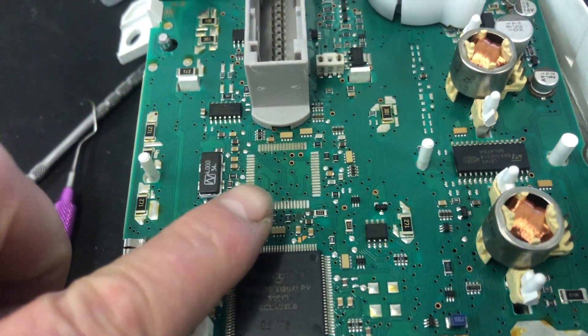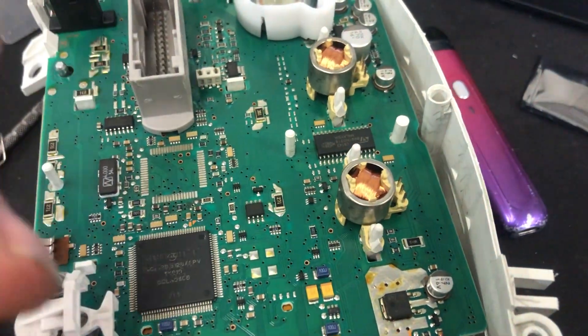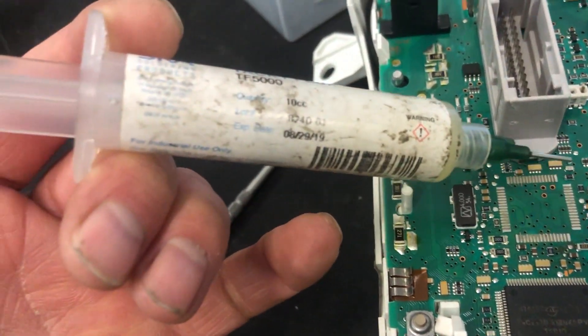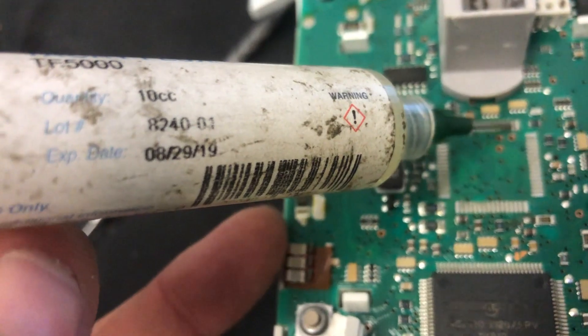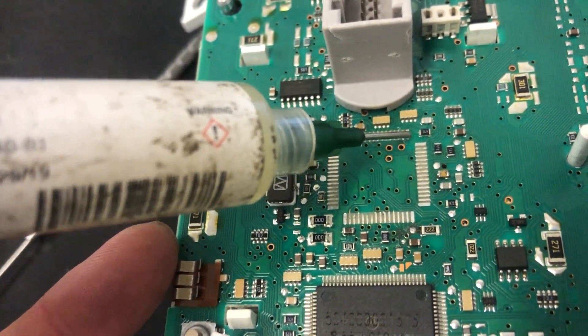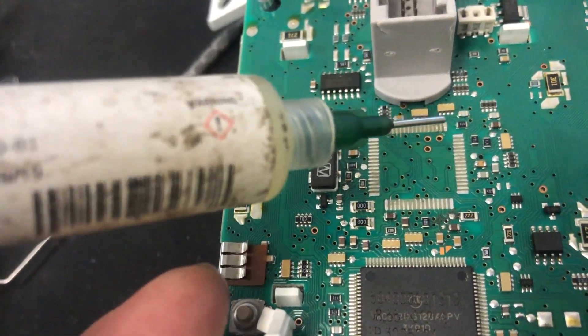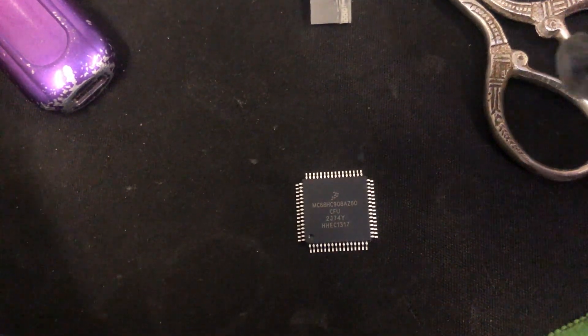So what we're doing today: we are replacing this processor. We've got various faults with the cluster — we're going to fit it with a new screen and write the software in and see if it works. It's very important to use a nice flux. This is a proper circuit board flux. We've got a nice amount of good quality tacky flux. There's our old processor — she's dead. And here is our new processor.